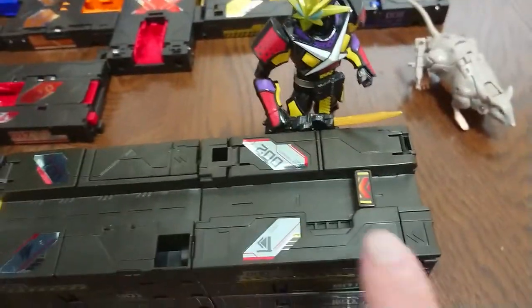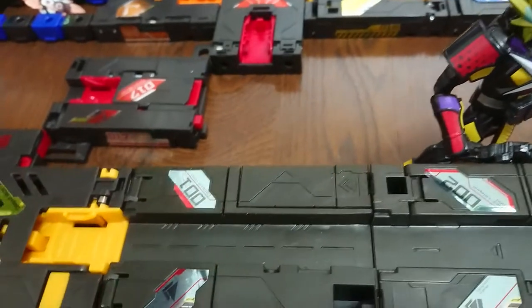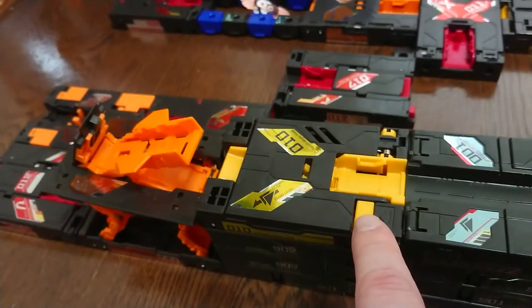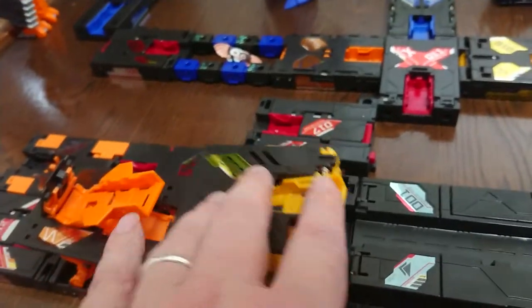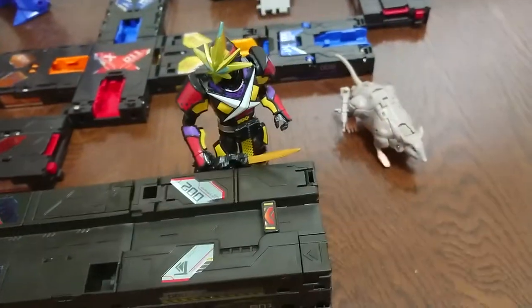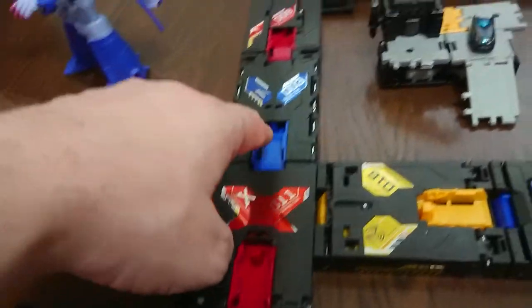Here we have three squares that allow you to kind of shoot your car out. This one here has a spring-loaded mechanism built in. This one has a little peg that kind of comes out and you can attach it to use. And this one has a button action where you can press it. Now, all of them besides those are activated once the car hits these little meeting points.